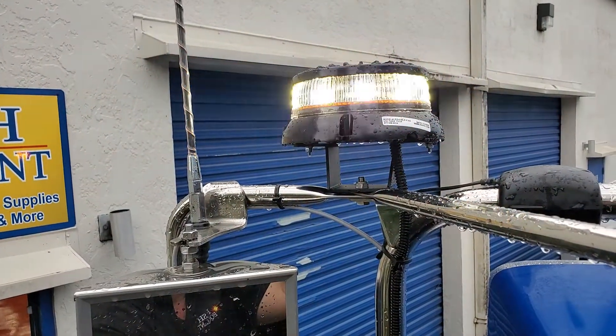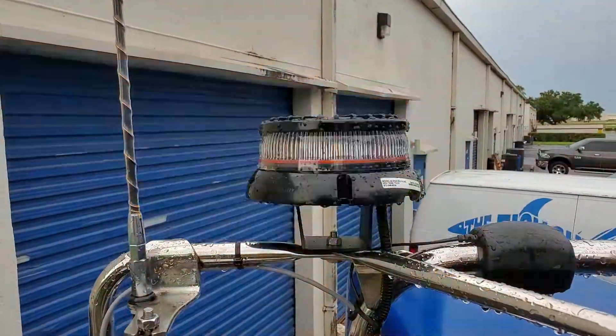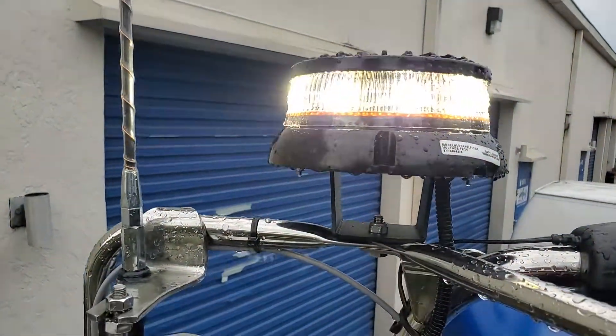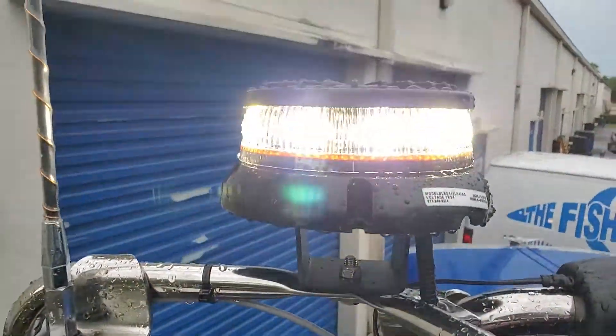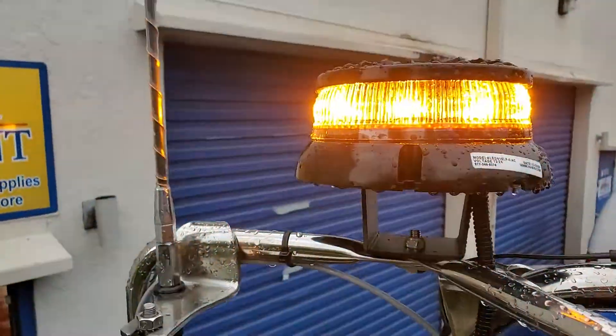I wanted to get another video of this mirror light up close. Class one dual color amber white, aluminum base, black powder coat top, aluminum heat sink helps keep